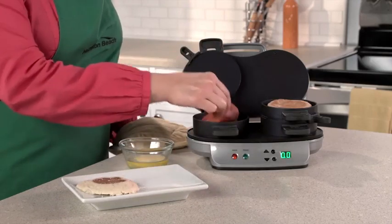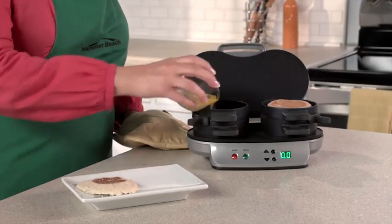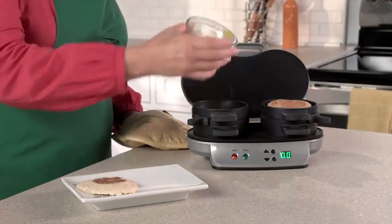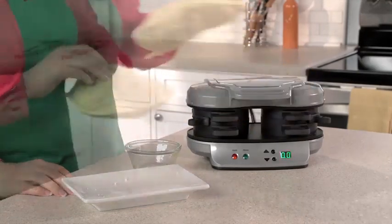Then layer on your favorite toppings: cheese, precooked meat, or veggies. Lower the cooking plate and top ring, add an egg, top with the other piece of bread, and close.